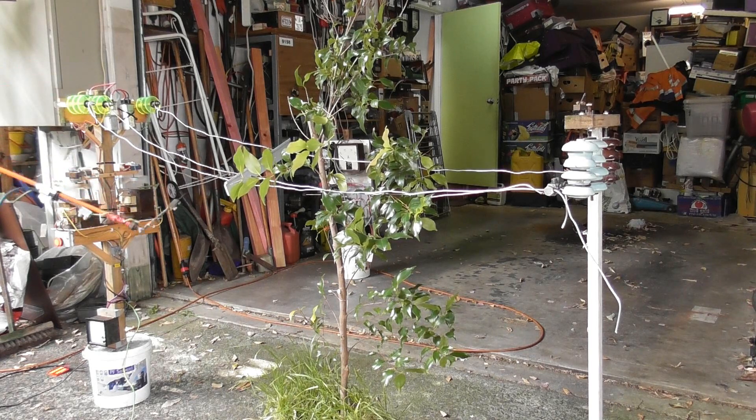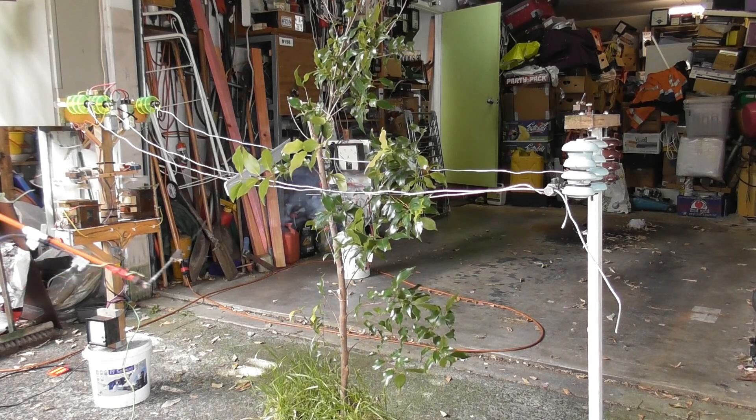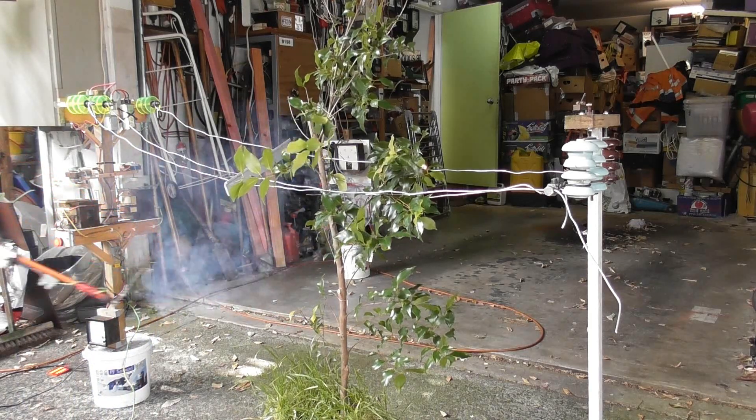And it is live - I can show you there. That's how it looks live. That's with capacitors - that's always a difference. We'll let the tree cook a bit. That tree is live, so if you touch that tree here, that whole tree is live.